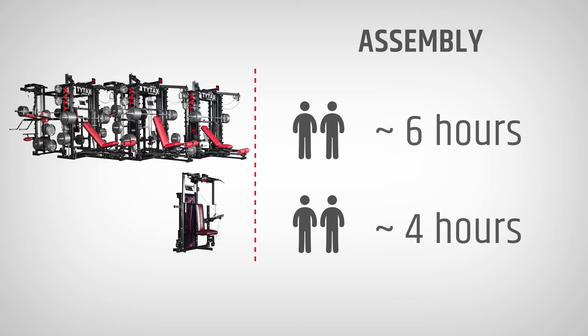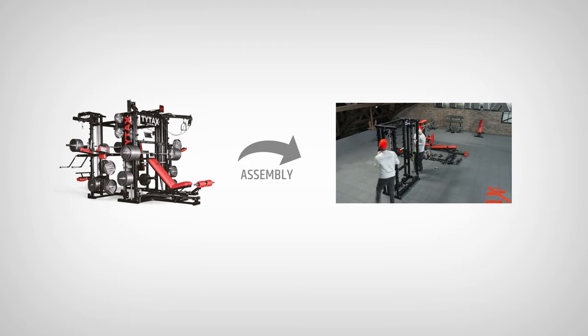Don't worry, you can do it with your assembly partner. For the TX series, it should take around 6 hours, and for the S6 model, around 4 hours. Keep in mind that these estimated hours do not include the time spent on crate unloading and moving the parts to the place of destination. Assembling even such a huge machine as TYTAX T3X in a quite short time is possible thanks to video instruction.